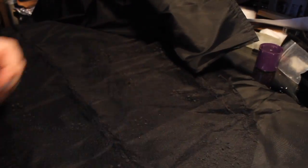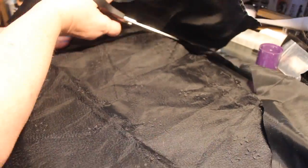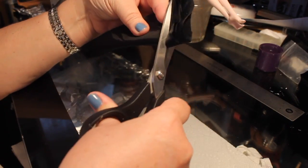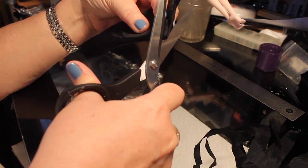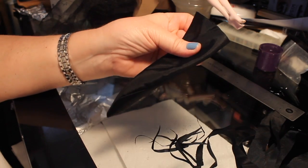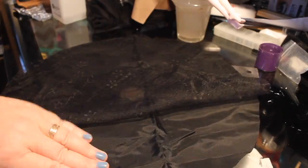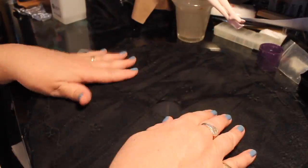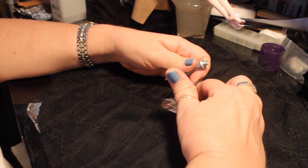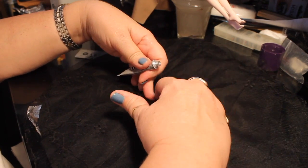We're going to do the same thing with this black taffeta material, which is going to be the underskirt. Since I already have the round shape, I'll go ahead and cut it, but I'll make sure it's even by doing the same process and cutting it off at 7 inches. I'm cutting the taffeta a little bit shorter than the gauzy scarf so the gauzy one hangs over the top. Now I'm putting the two together with the gauzy one on top, making sure it's even all the way around, then putting glue around the edge of the waist opening to glue the two pieces together and make them easier to sew to the bodice.